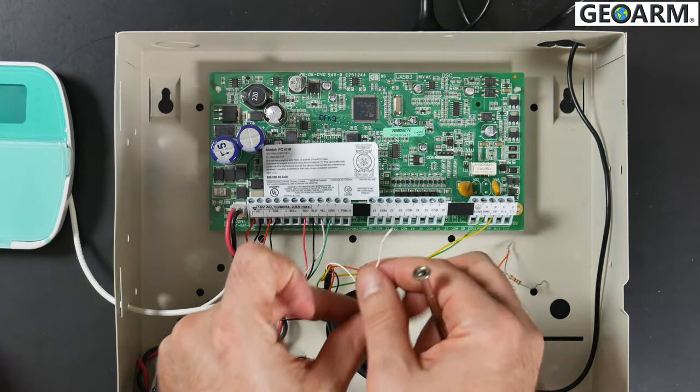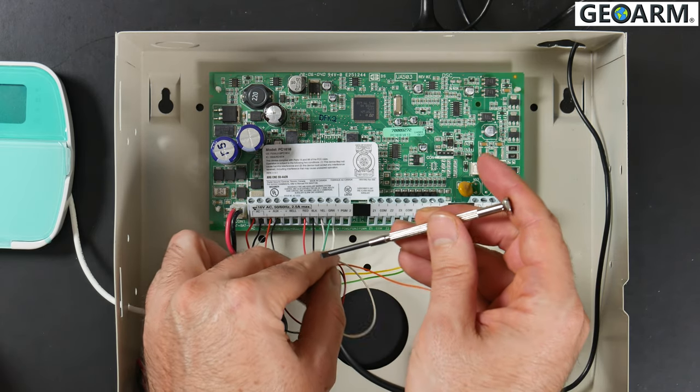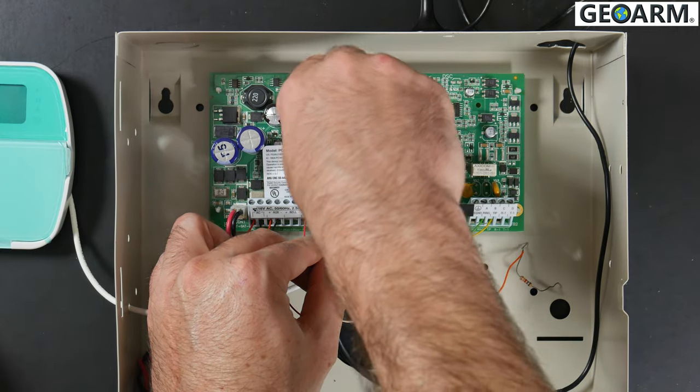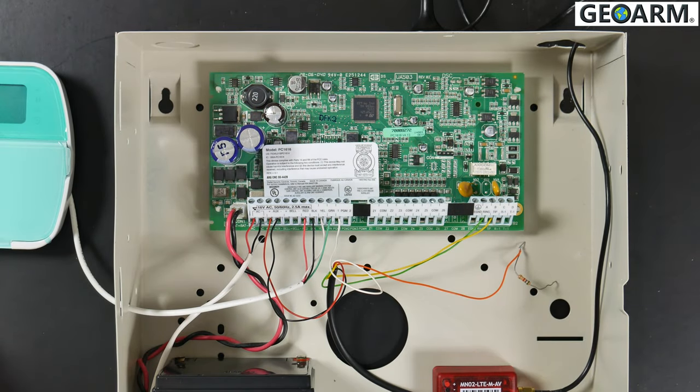The first wire I'm going to work with is the white one. That's going to be assigned to either PGM1 or PGM2. In this case, we have a brand new board and I have PGM1 open. Screw that in and make sure it's tight so it doesn't come out. You could use PGM2 — just make sure you tell your tech when activating so they can assign it in the keypad. Note: you will actually need your installer code in order to get the interactive app. If you don't have the installer code to access programming, you won't be able to get the app on your smartphone.